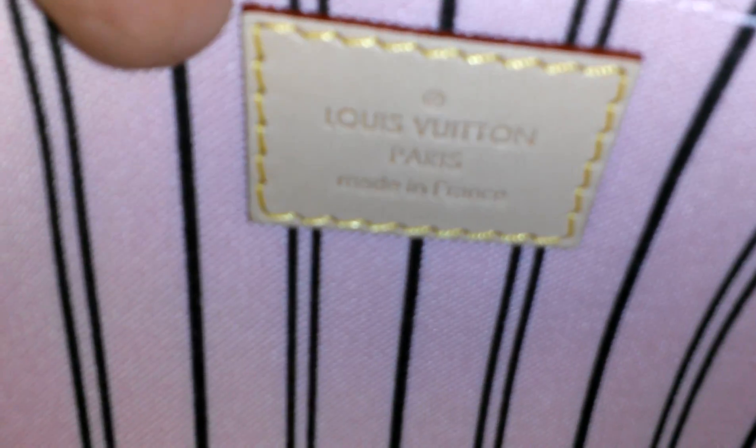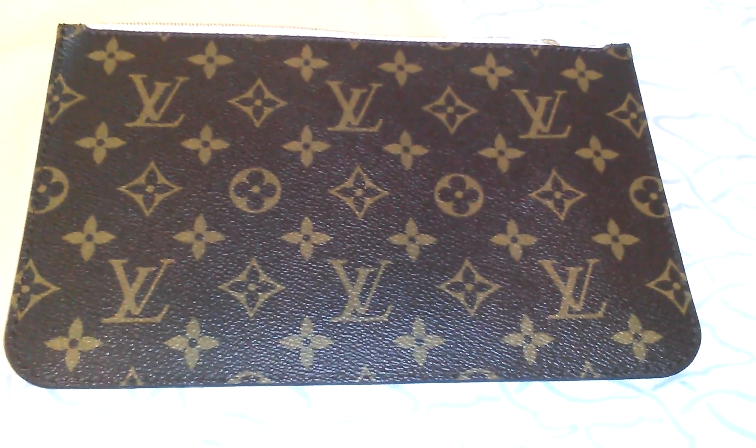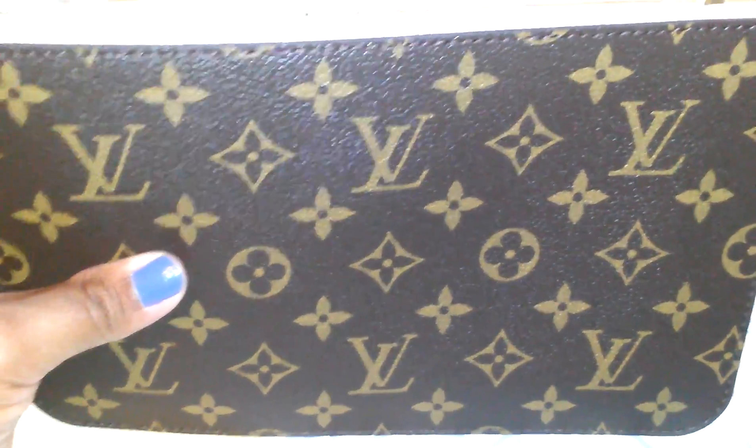As my husband and I are on our way home, I open up this part here, and I see 'Louis Vuitton Paris, made in France.' Well, what's the big deal? My purse was made in Spain, and so was my pouch. So now I have a pouch that doesn't match my purse in the fact that it wasn't made in the same place.